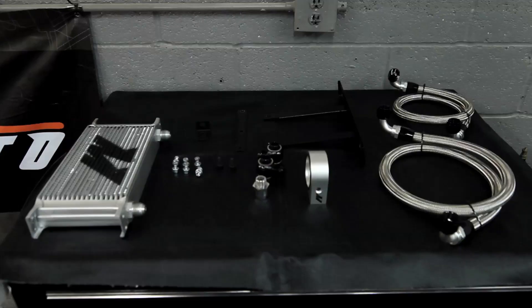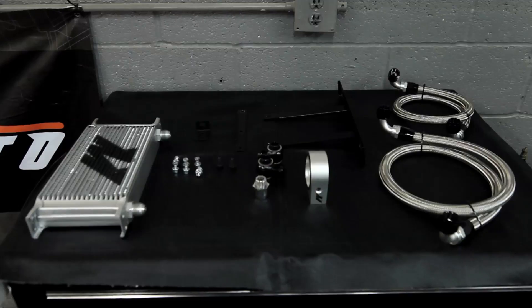As you can see, Mishimoto has provided their 19-row oil cooler, which is excellent at cooling the oil and dropping temperatures in the engine bay. Also you can see the rest of the hardware with the kit: the oil filter sandwich plate, adapter fittings for the oil lines, all the bracketry that goes right on the front end of this Genesis, as well as all the hardware adapters and fittings that you need to get this oil cooled down in your Genesis.